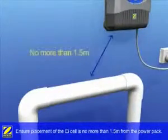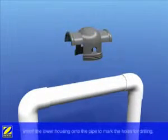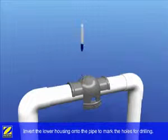Ensuring placement of the EI cell is no more than 1.5 meters from the EI power pack, invert the lower housing of the cell enclosure to mark the holes for drilling.